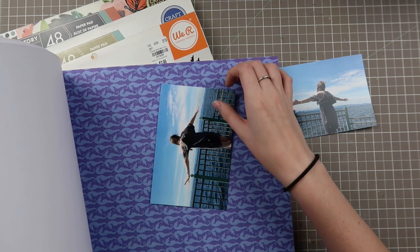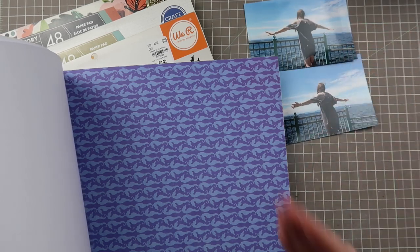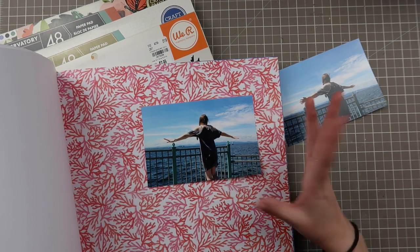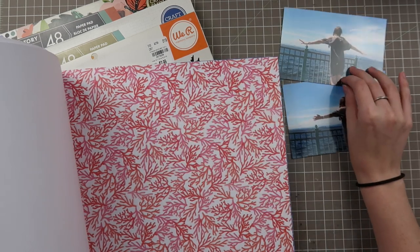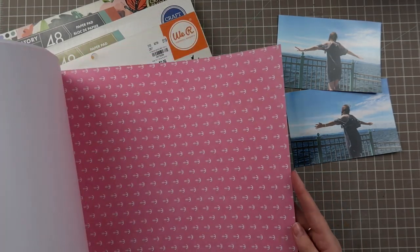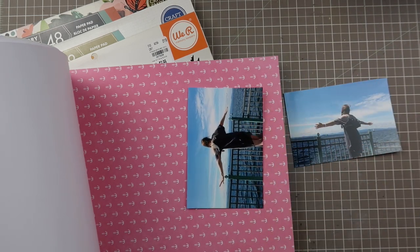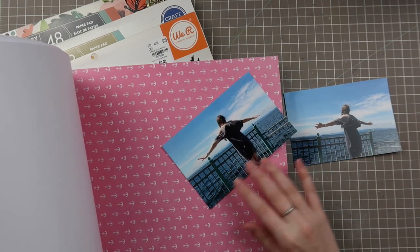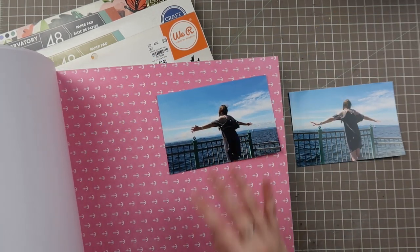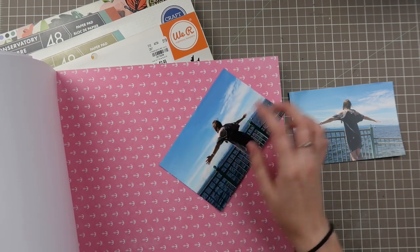These purpley blues don't really go well with the photo because these are more of a straight sky blue. The pinks and reds — red seems a little harsh next to the blue compared to the pink, but that's just a personal preference. This medium pink, I think, works really well. Both these photos are very similar since they're from the same set, so we don't have to compare two separate photos. This one could work really well.